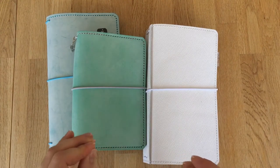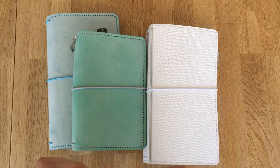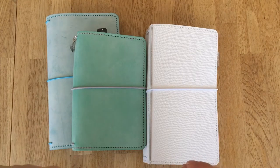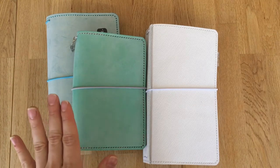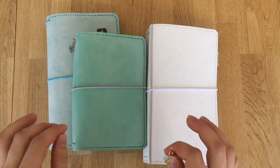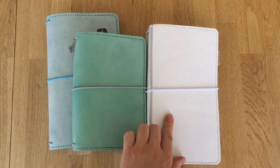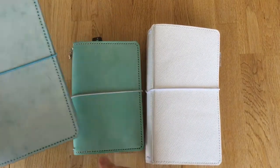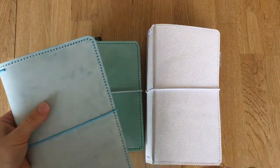I believe these are one of the best quality TNs that I own, and one of the best investments I have made due to the quality of the TN cover. I absolutely enjoy using them and I have the colors that I love. You can also custom make your own orders. These two were options she offered in her Etsy shop, and this one was custom-made — I drew my own design for it.